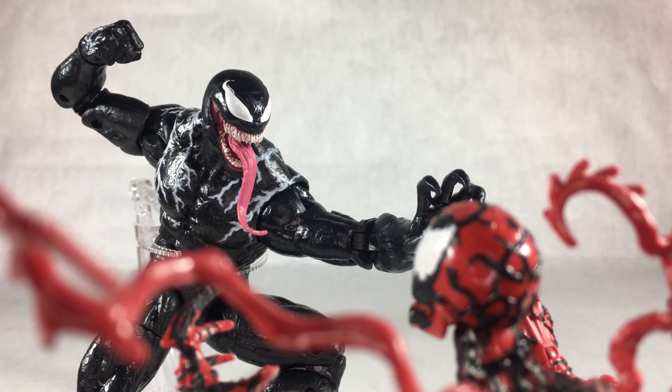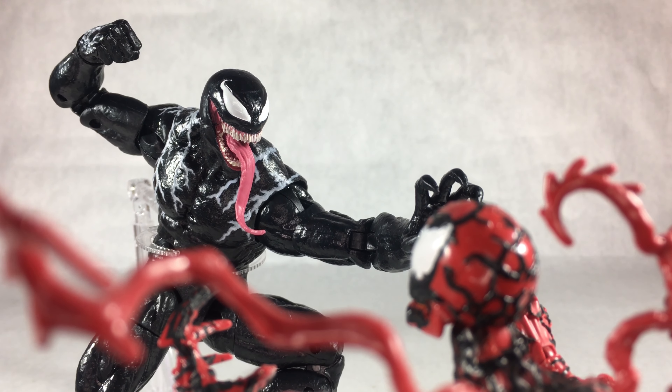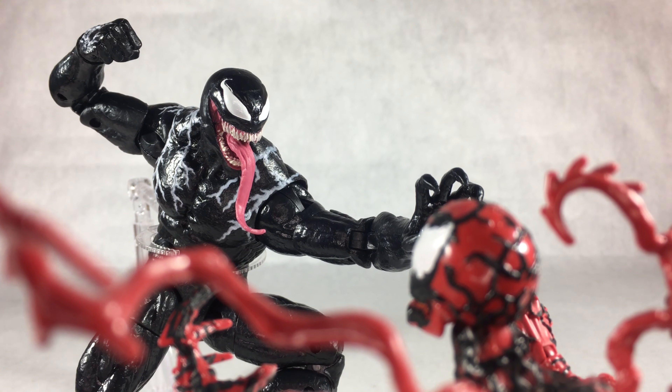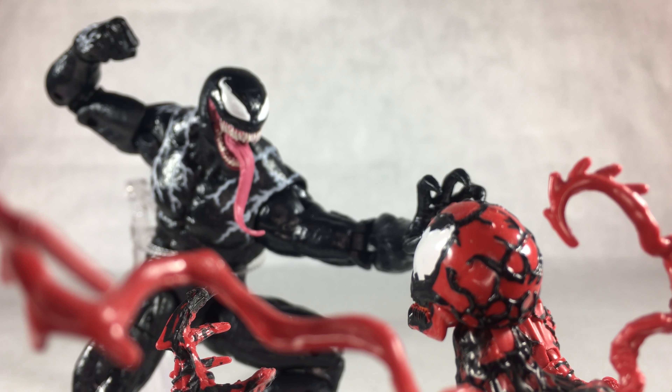That's basically it for my review on the Marvel Legends Venom. If you guys enjoyed this review, be sure to give me a like, let me know how my Marvel Legends review format is, and leave any constructive criticism in the comments. Subscribe to the channel for more action figure reviews, and we'll catch you next time.